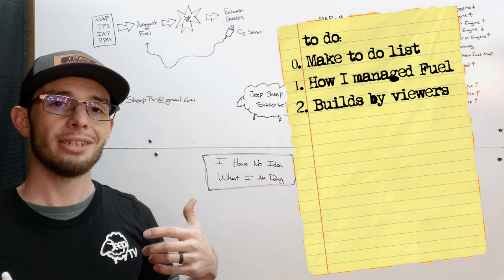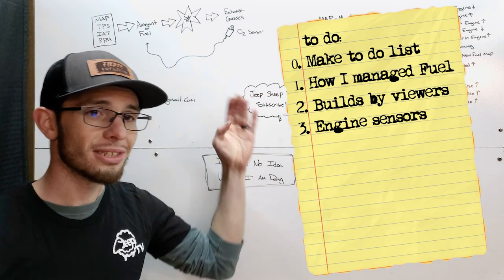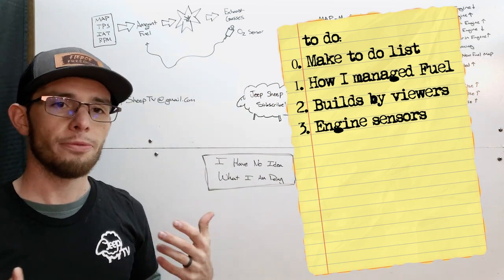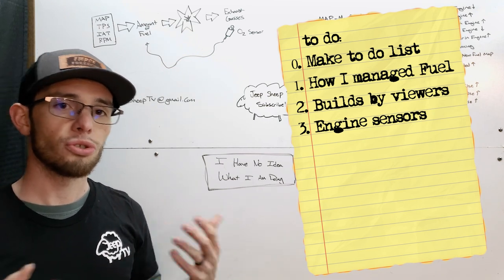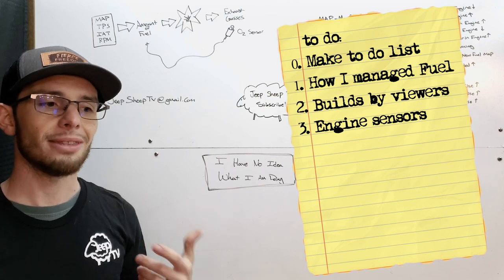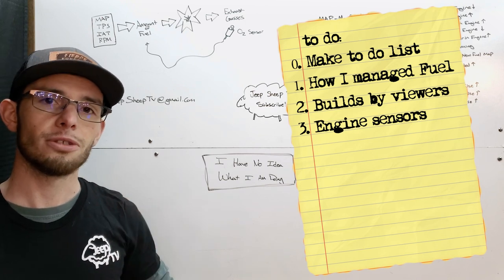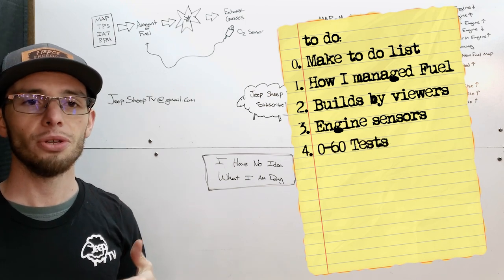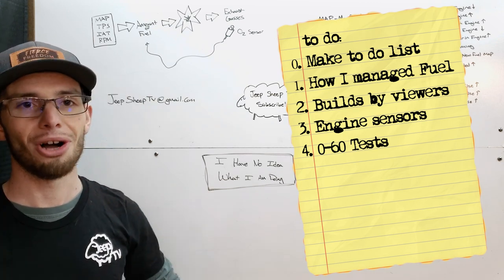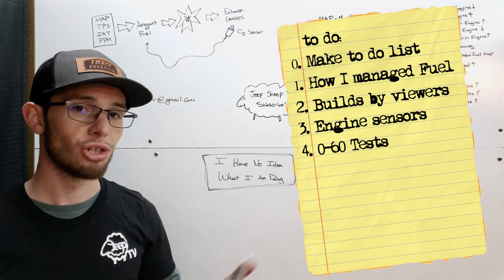After that, we are going to get into some of the more technical stuff — talking about all of the different engine sensors and what they do as far as I understand them. Hopefully if you're more of a DIYer building your own controllers or going beyond what I'm doing, this is going to be good information for you. And then we'll end it with some zero to 60 test footage before and after the supercharger, so you can see what the improvements really are. With that being said, let's jump right in.